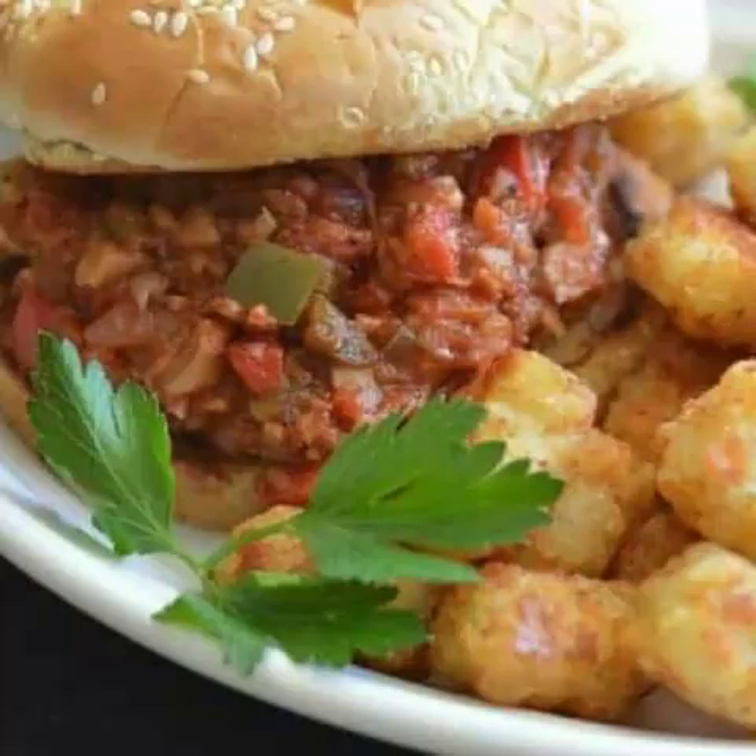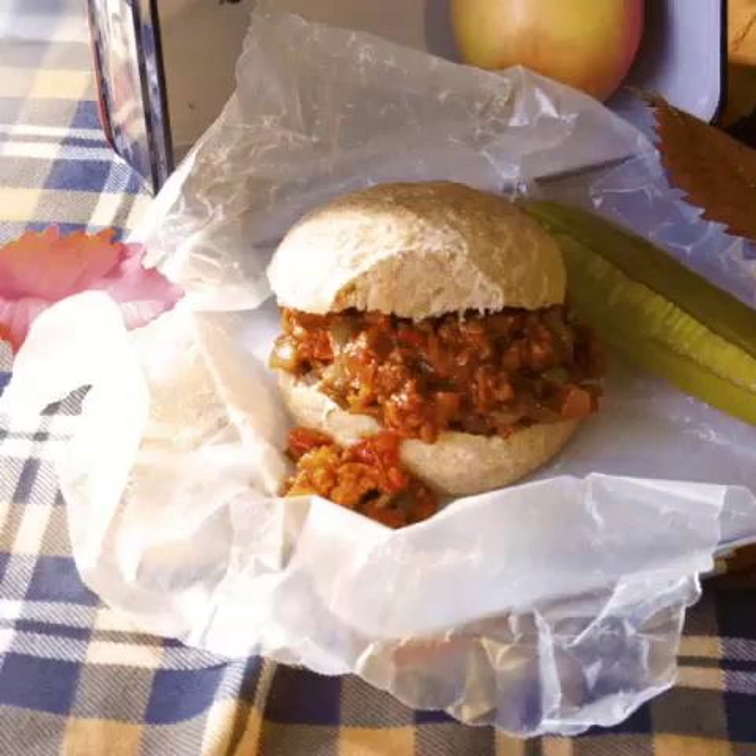6. Cannellini Beans Sloppy Joes by L.A. Vegan. Cannellini beans make the perfect filling for a sloppy joe — they're packed with protein and B vitamins. But most importantly, they're super tasty, especially when paired with spicy cayenne pepper, garlic, tomato sauce, and bell peppers, like in this 20-minute flavorful recipe by L.A. Vegan. The blogger notes, "Eating these sloppy joe buns can be a messy experience, but it's so worth it."